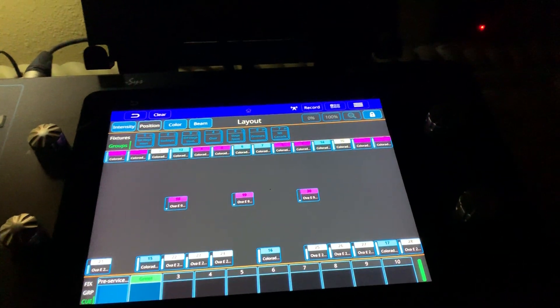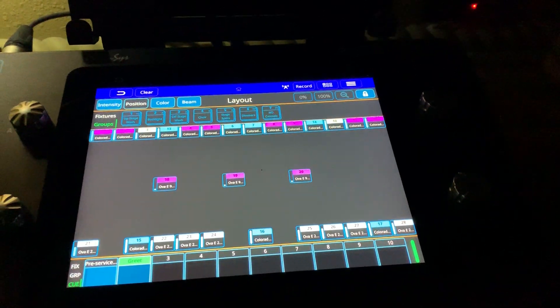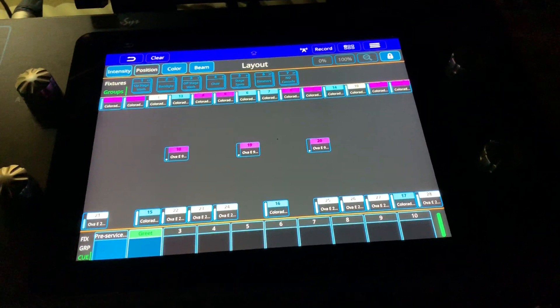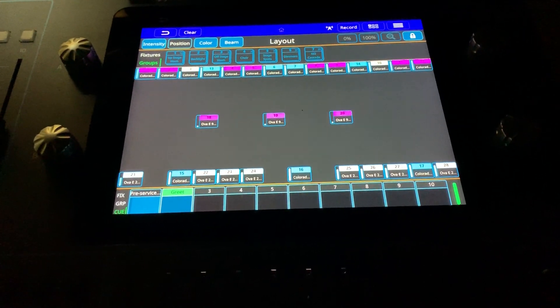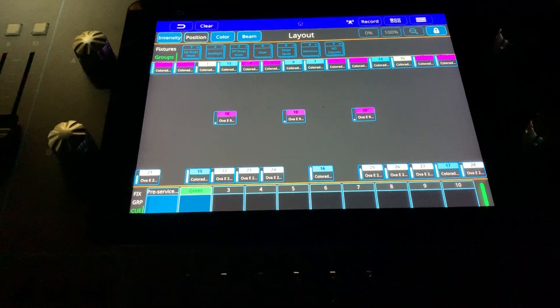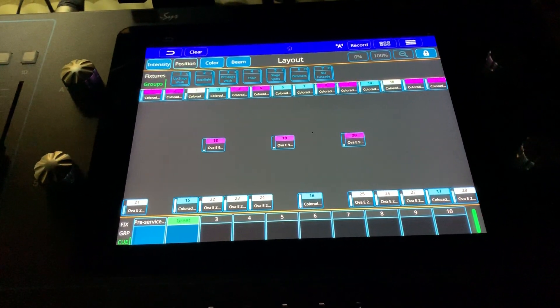This video is going to be building the worship queue, and the worship queue is probably the most extensive queue to set because the house lights are going to be individually set at different intensities. The purpose of that is trying to meet a compromise for those that want lights dimmed during worship and those that don't.